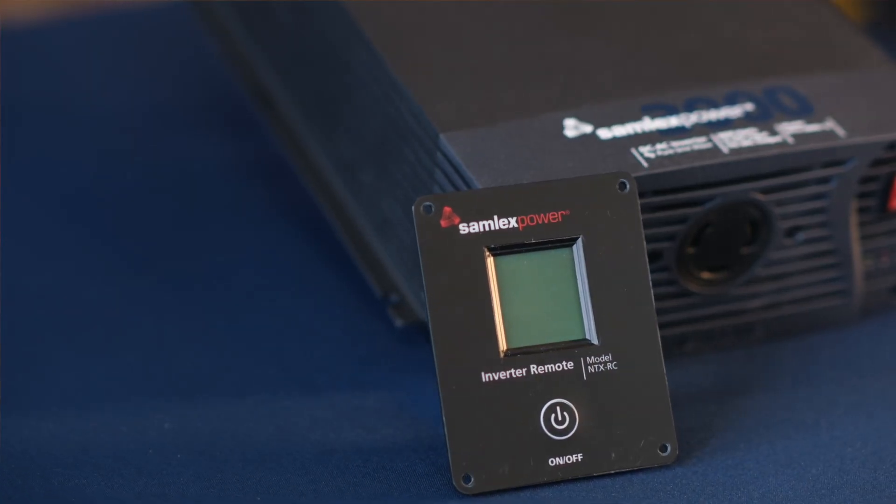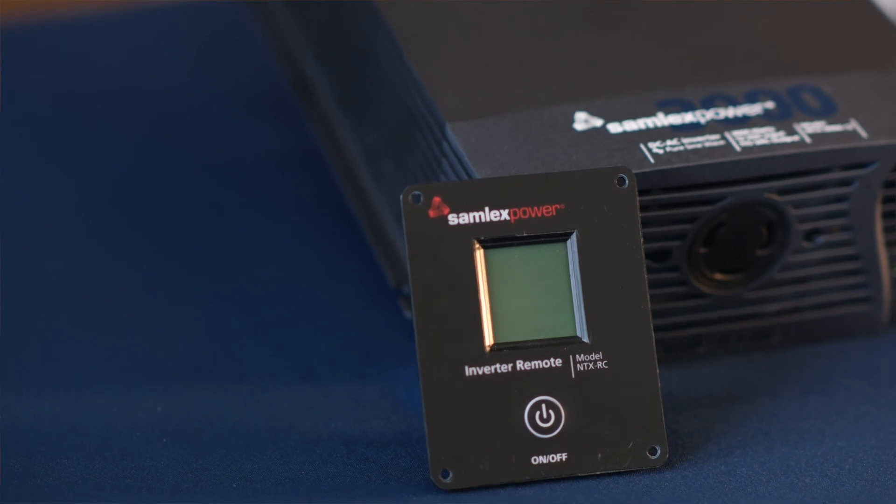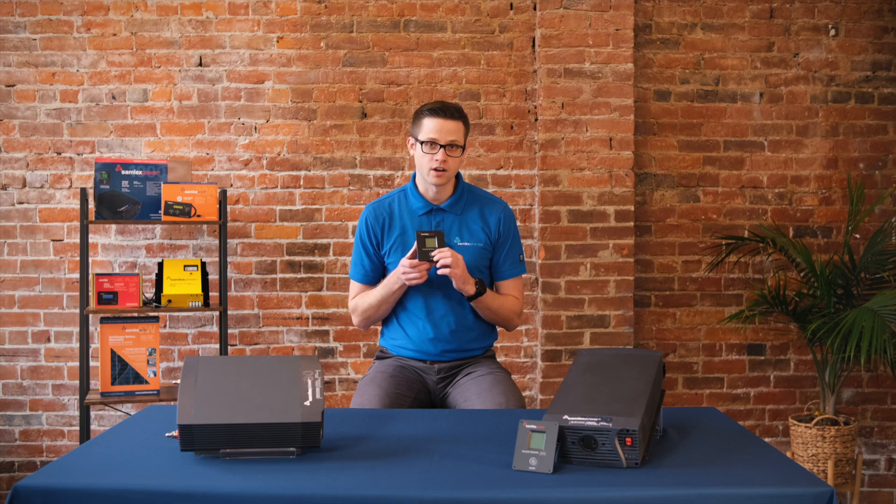To make your life easier, the NTX series inverters come with a digital remote control included in the box. If the inverter is installed somewhere that's tough to access, the remote makes it easy to turn it on and off and monitor its performance.